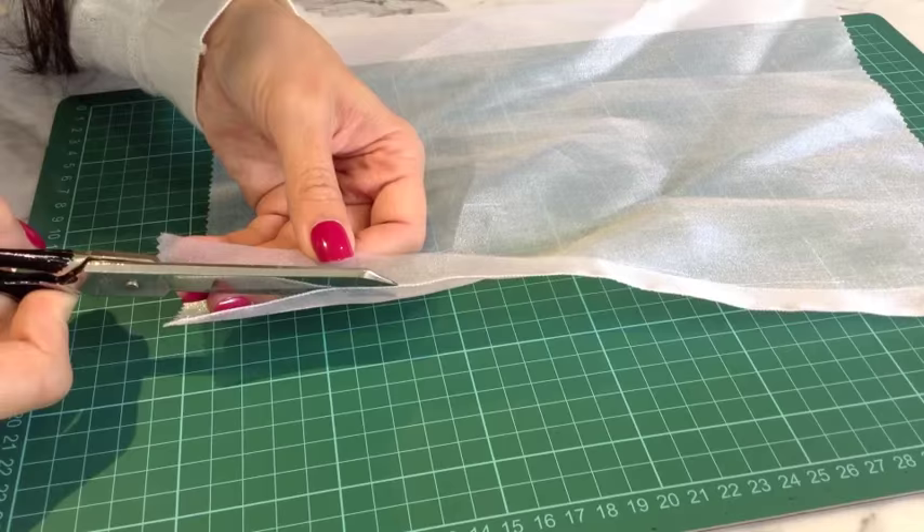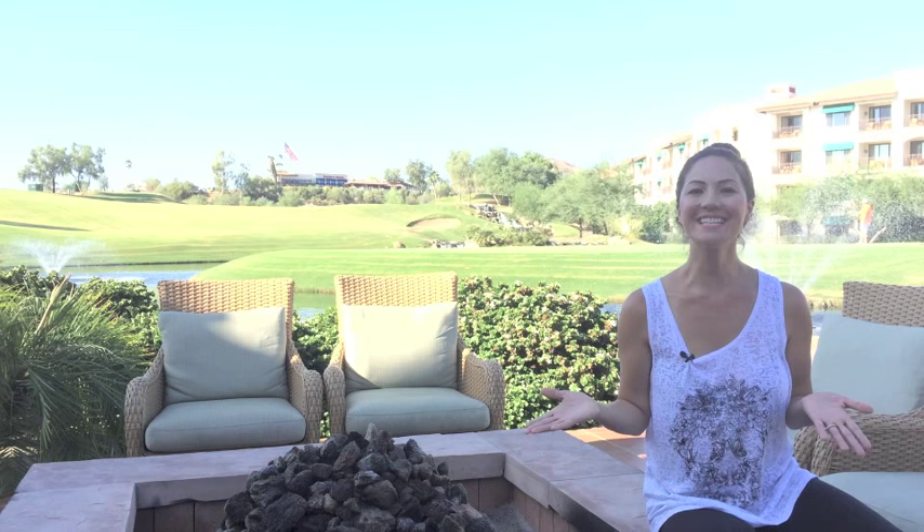I do that zigzag right over the fold of the fabric. Then take your scissors and cut down that excess hem — the hem allowance that you folded over initially.